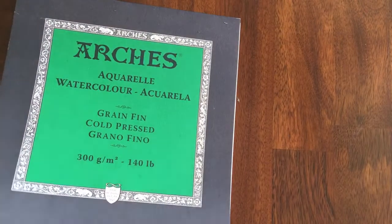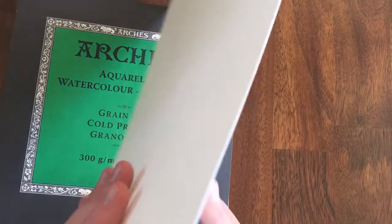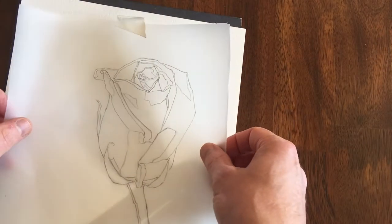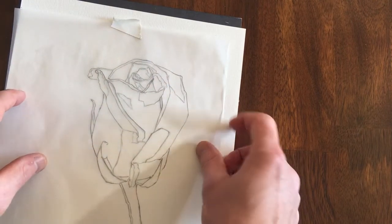Here I've got a pad of my 140-pound cold press Arches watercolor paper, and what I'm going to do is transfer the drawing to this paper using a light box method. I don't have a light box, so I'm going to show you how you can do this with whatever you have around you.